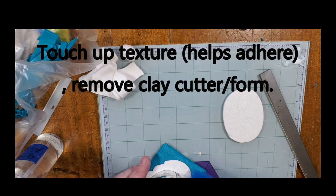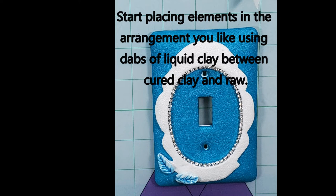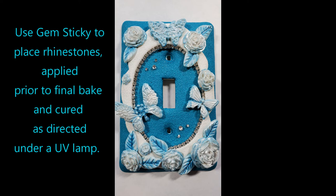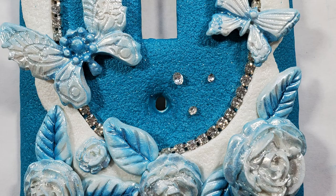Once I have it all in place and textured all the way around, I'm going to remove the overcutter. Now I press the rhinestone chain around the interior oval, pressing it into the raw clay. You can always come back with a touch of super glue after curing if you need to secure the chain more. Working from the bottom up and using liquid clay, I attach my elements. I place tiny amounts of gem sticky where I want my rhinestones to go, use my pickup tool to place the rhinestones, and cure under a UV lamp for two minutes. Then I bake at the manufacturer's recommended temperature for the recommended time.